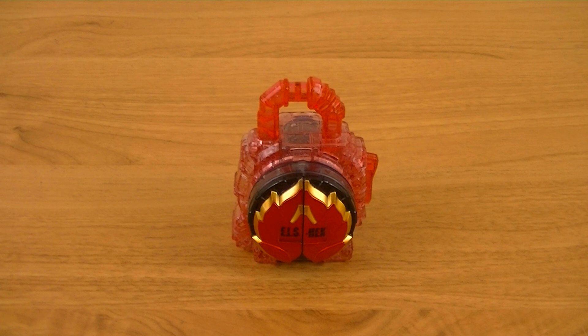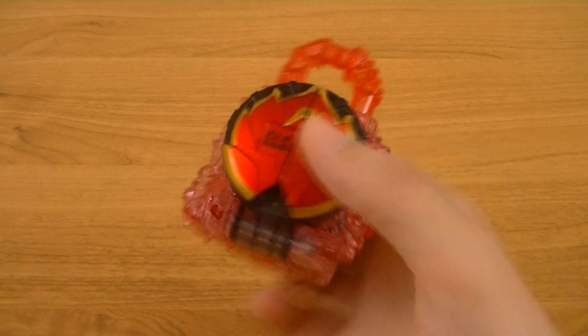This is a web-exclusive lock seed that, in the movie, lets Kamen Rider Duke transform into Dragon Energy Arms. Included is just the lock seed itself. Let's take a look.